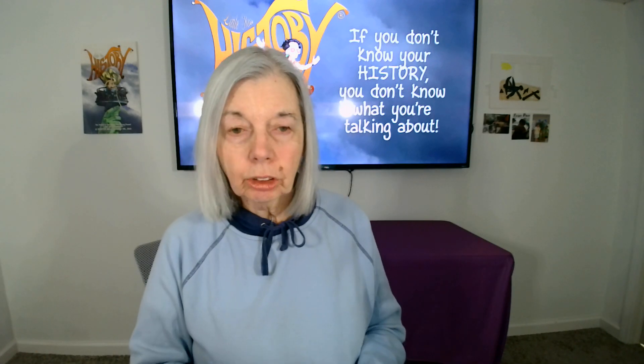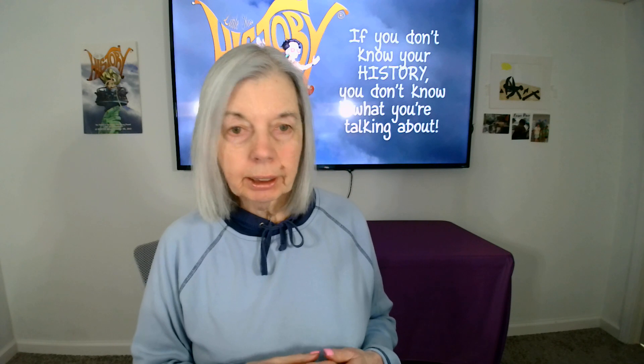Hello, Barbara Ann Mojica, aka Little Miss History, with you for another session of The Two Minute Teacher: How to Set Up a Mini Lesson in Just a Couple of Minutes.